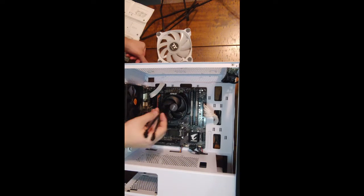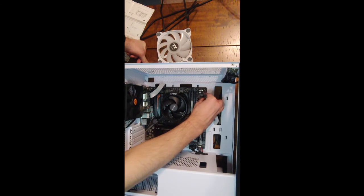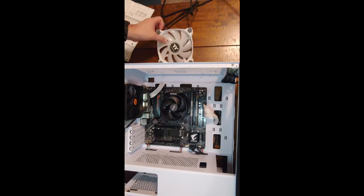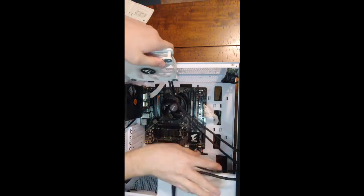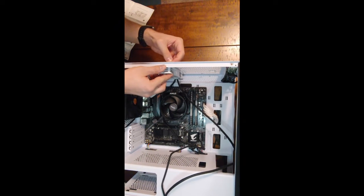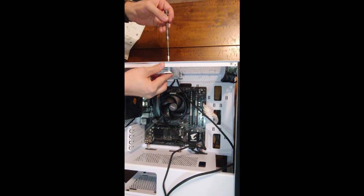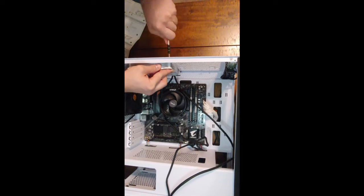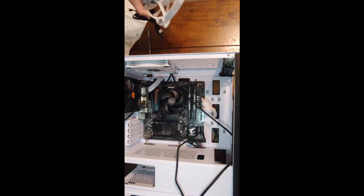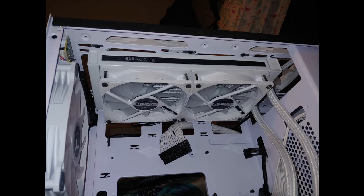Now we're going to install our case fans as well as the radiator for our liquid cooler. This motherboard only has two case fan headers, so the first thing I installed was a fan splitter. As you are positioning the fans, think about where the fan cables will be running as well as which direction your fans will be blowing. Generally fans blow towards the hub — there will often be a little arrow on the fan denoting which way the air flows. Secure the fans in place with the provided screws threading them in from the outside of the case. Generally it's best to have a good mix of intake and exhaust. If you are using a liquid cooler, it is important that the CPU block is not the highest point in the loop — if the water pump and block are above the radiator, air will accumulate there causing overheating and shortening pump life.